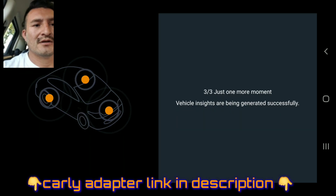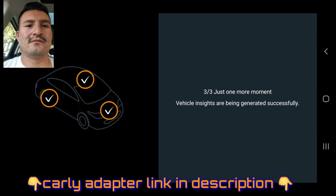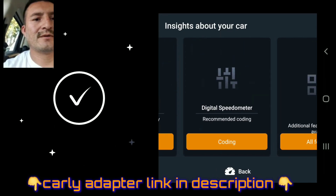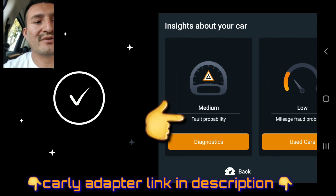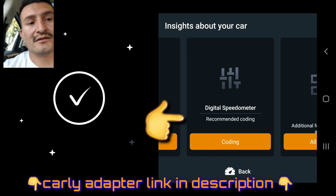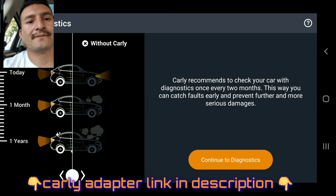There we go - we're on the third step. Right here it says fall probability medium, mileage fraud probability is very low, digital speedometer recommended, coding and additional features. For now we're gonna go and run the diagnostics.